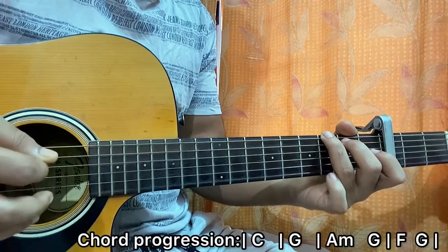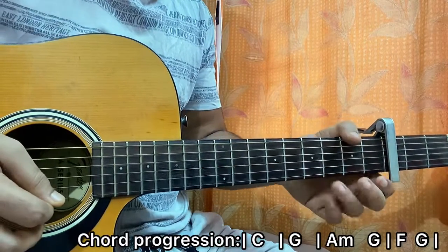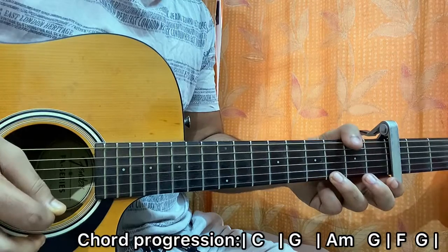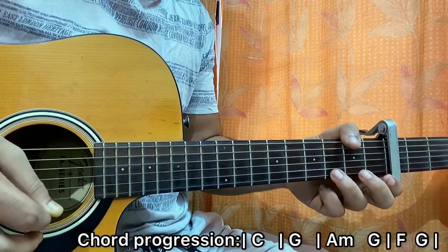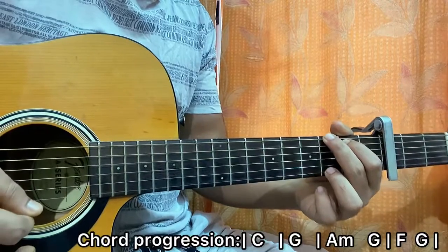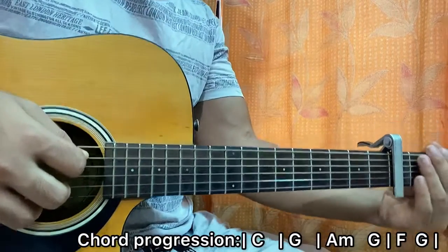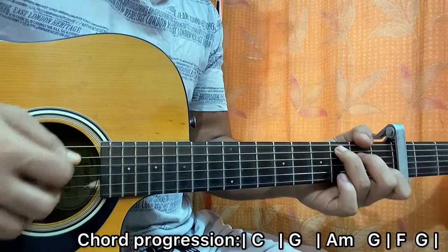Then strum the F major chord, then strum the F major chord again. Then you play the same thing: three on E, open E, three on E, open E, then strum G major, and open high E string. The melody is not essential, but I'll show you if you want to play it.